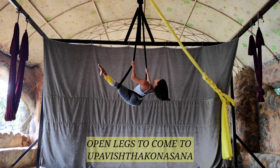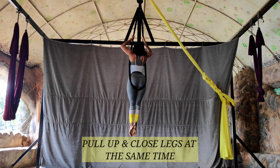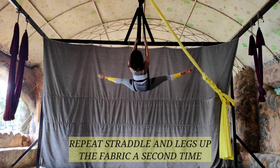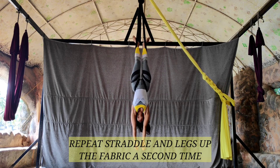Inhale to extend your legs, exhale, come up: pelvis, chest, head. From there we're going to pull up and close the legs at the same time and go into a second straddle. From there, slide the right leg and the left leg inside the fabric again.